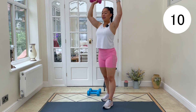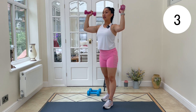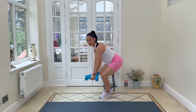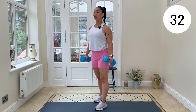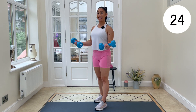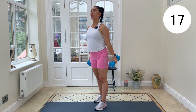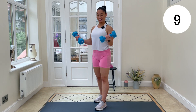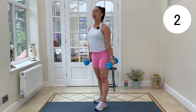Switching over to our heavier dumbbells. Going into a hammer curl to a palms-up curl. Squeeze it up — this is a hammer curl, palms are facing in. Switch — palms are facing up. Main thing here: keep those elbows pinned into your waist. Elbows staying pinned in — we're not swinging those dumbbells around. Super strict.